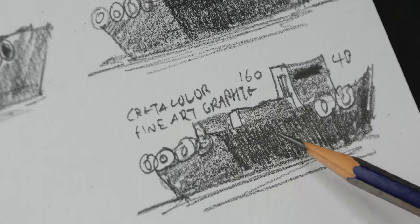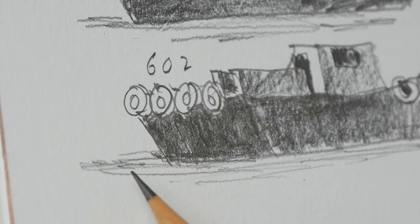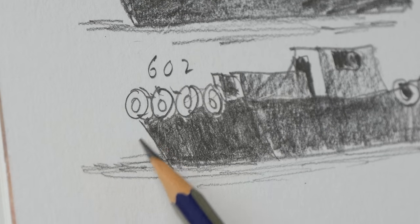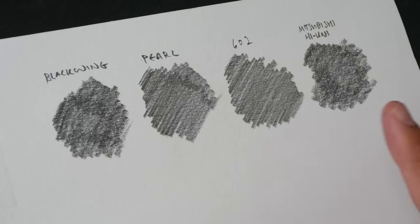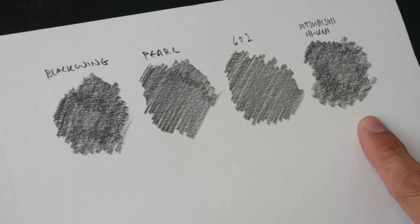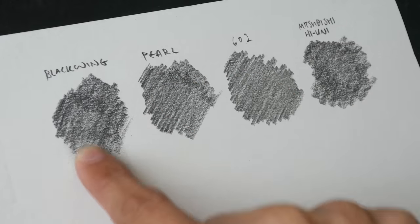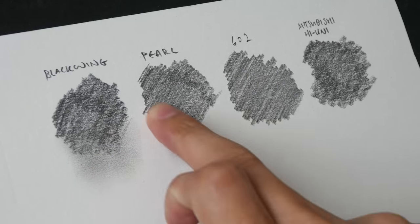The Cretacolor fine art graphite 4B doesn't look any different compared to the Black Wing soft or the Mitsubishi 4B. If you don't want to sharpen your pencils too often, go for harder pencils — the lines are finer, thinner, and less textured compared to the softer pencil lines. Now let's do the smudging test and eraser test. These are the three Black Wing pencils and the Mitsubishi Hi-Uni pencil — there's some smudging, let's try this.